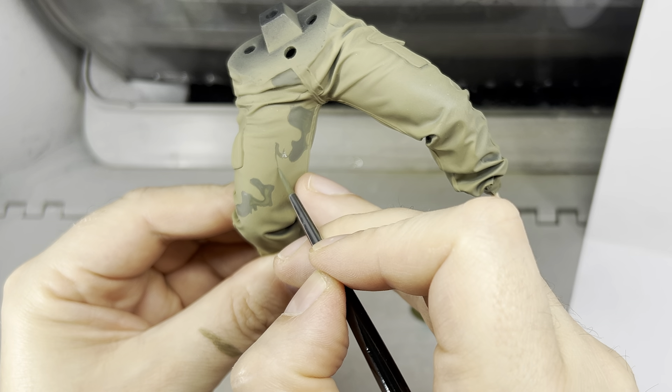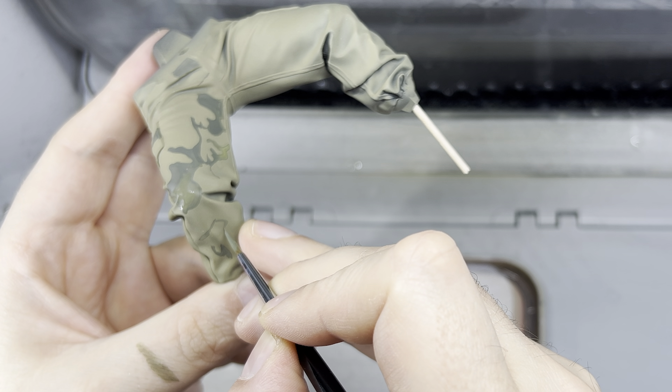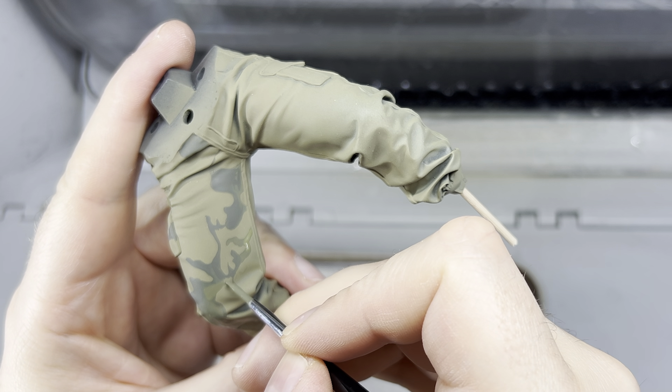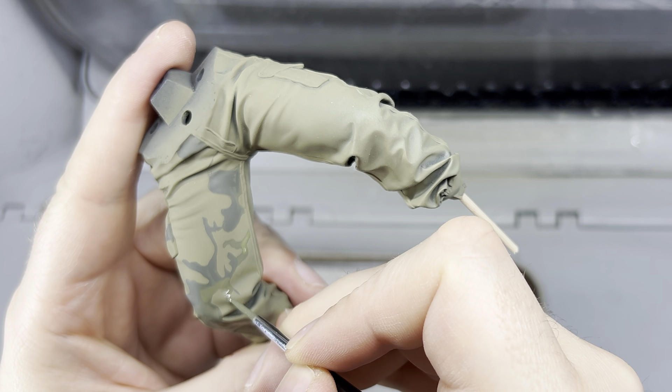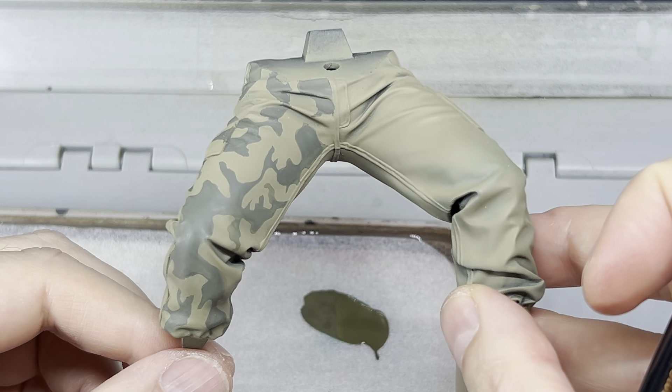Once outlined, I carefully filled in the shapes ensuring not to exceed the outline. This process was done patiently, adding one shape at a time. I allowed each layer to dry before adding another to ensure good coverage and avoid any brush marks.